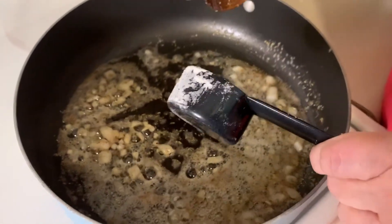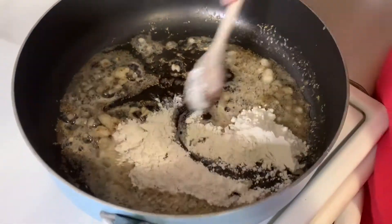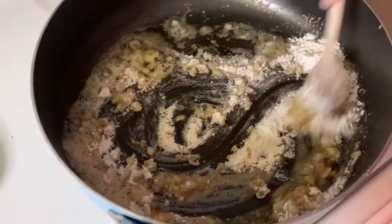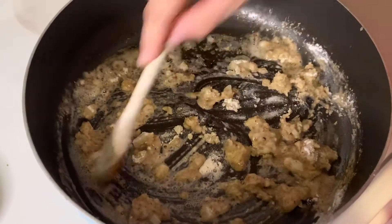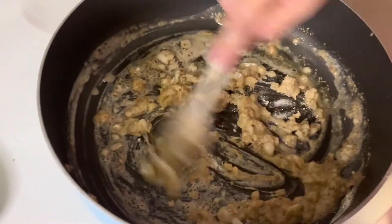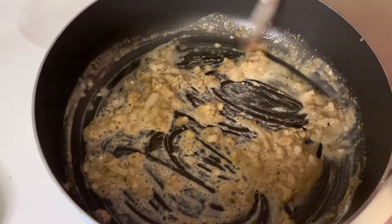Next we're going to put in a quarter cup of flour and stir that for a couple of minutes. This smells so good already! You want to make sure you cook your flour down because you don't want your food tasting like raw flour.